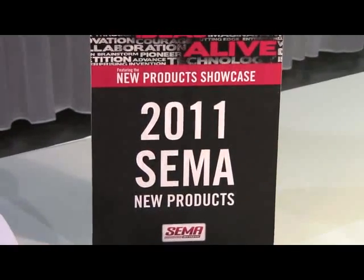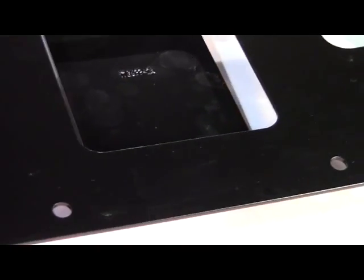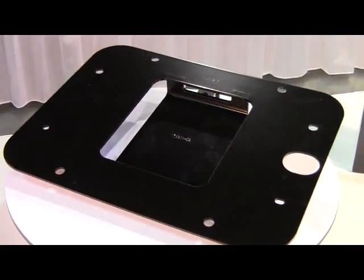2011 SEMA New Products, new from Rancho Dynamax. Rancho Rear Door Cover Plate for 2011 and 2010 Jeep JKs.